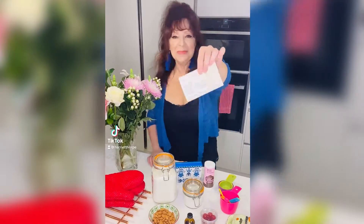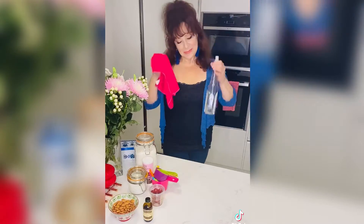Once upon a time there were grandma's dream cookies, and her magic rule was: clean your surfaces.